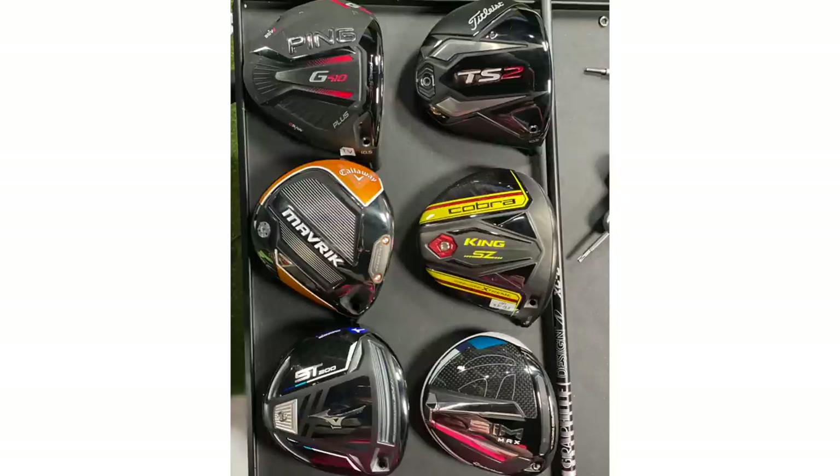We're going to test all six models at 10.5-degree driver heads. With Mizuno ST200 and Titleist TS2, we only had a nine-and-a-half, but for the purpose of this test they'll all be 10.5 degrees. All 45 inches, with the Graphite Design XC6X shaft — Thomas has found this to be his new driver shaft in 2020. All models will be in a neutral position — for example, the Ping G410+ weight will be in the back — all in standard settings. We'll see how they compare in a head-to-head test.